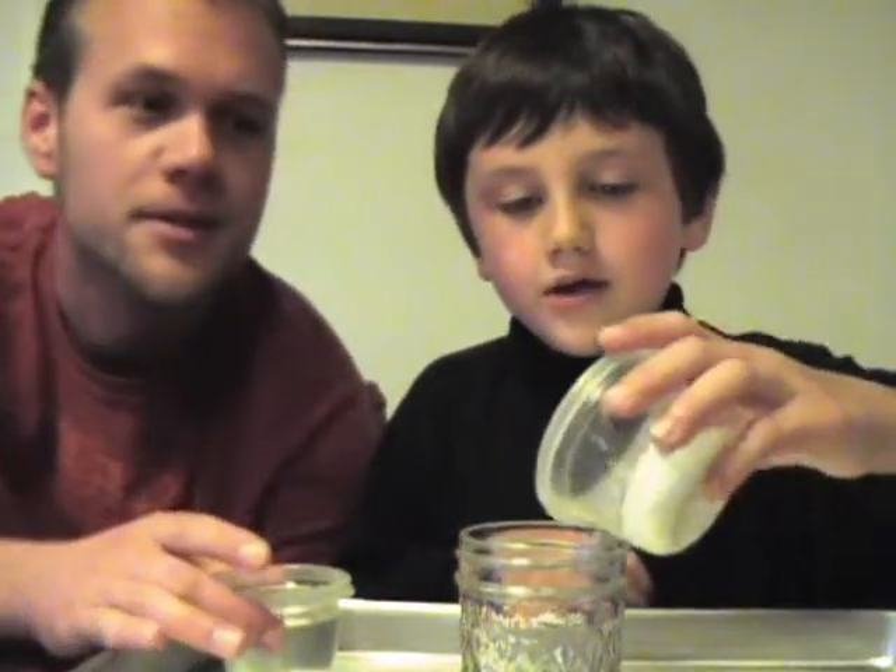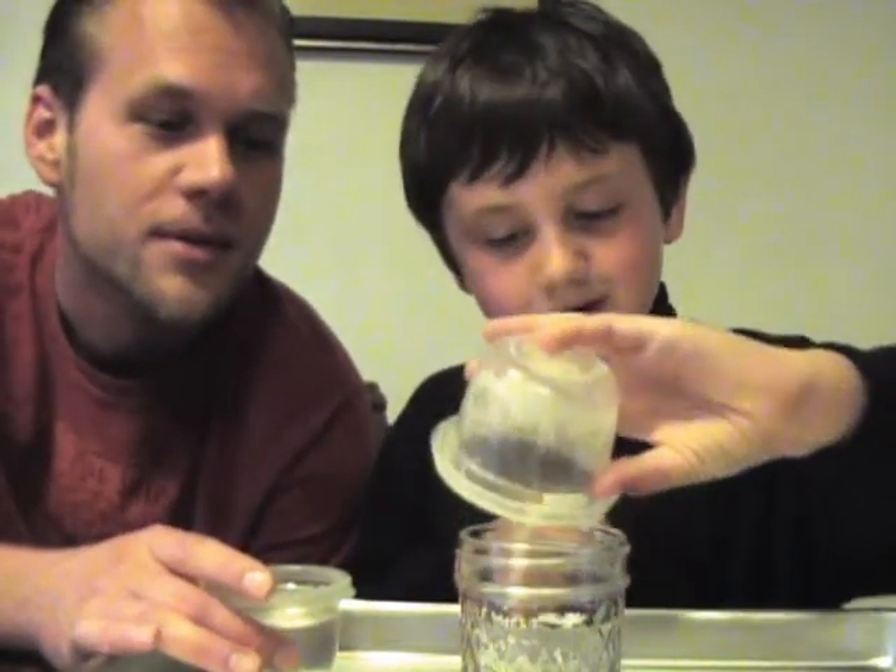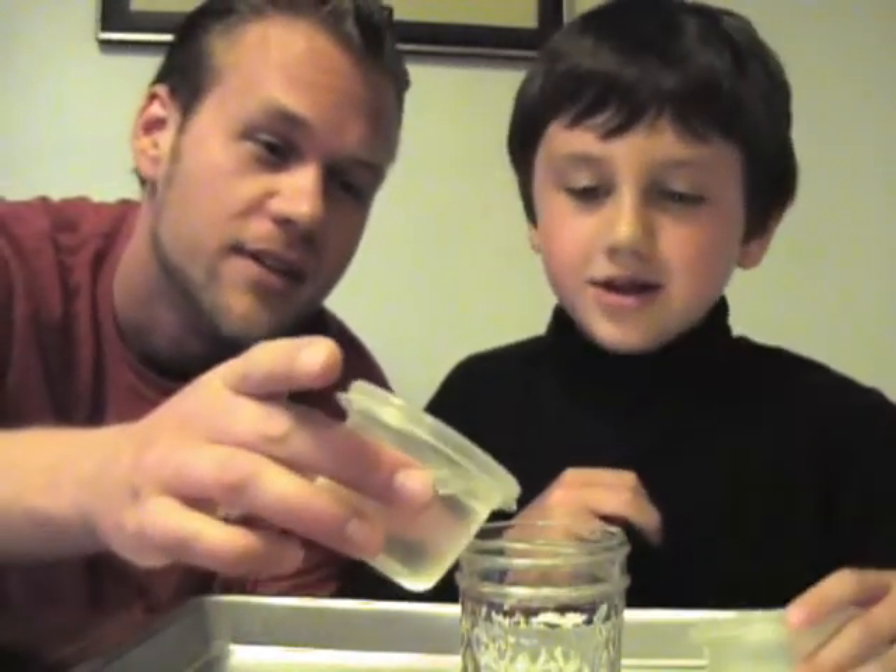You're going to make something very cool. What is it? Can you guess? Can I guess? First, let's dump all of this in. Okay, then we'll dump this in.